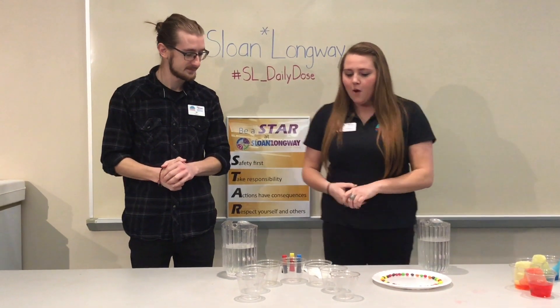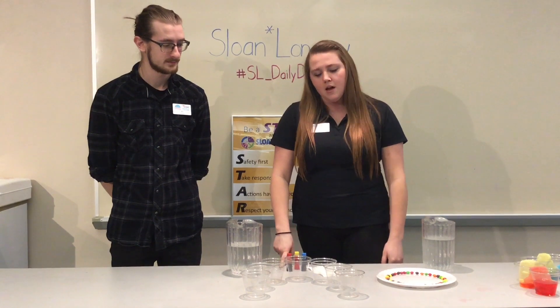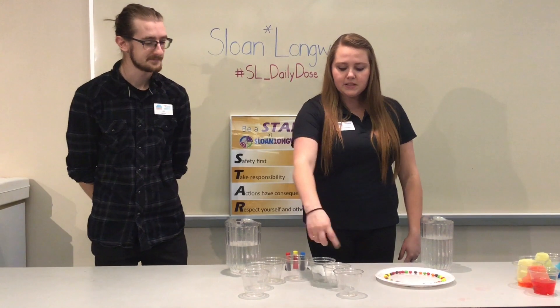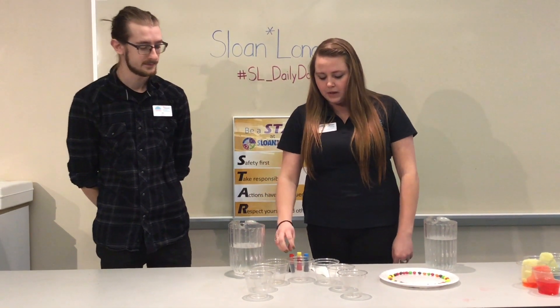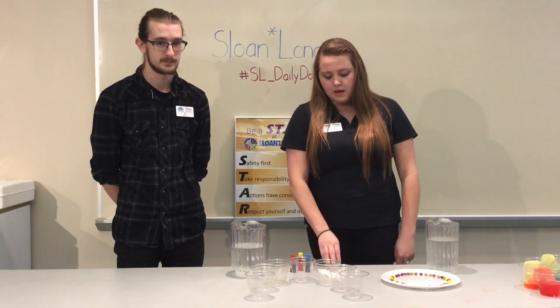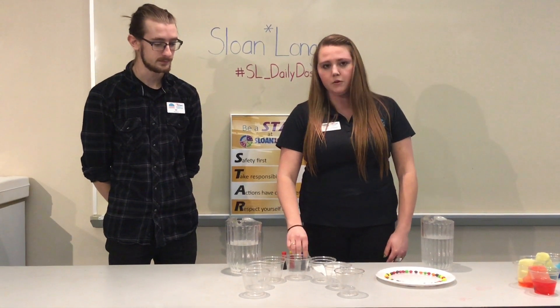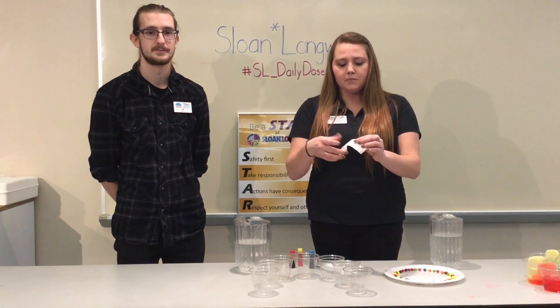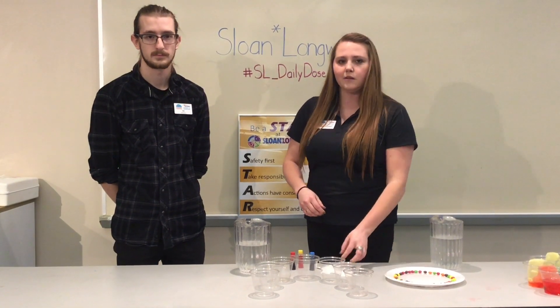We have two experiments today. Our first one we call the walking rainbow, and again they're just materials that you can gather around your house. We just have seven smaller cups where we'll add water, food coloring, and paper towels. The food coloring we have is red, yellow, and blue, and the paper towels we cut into smaller strips so the water will move along a little bit quicker for your kiddos.